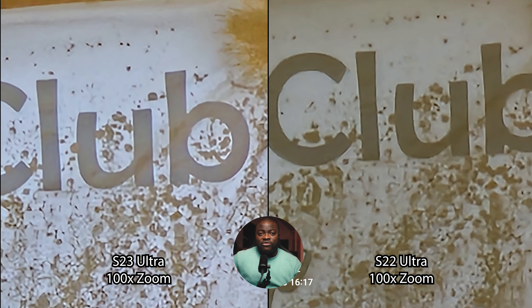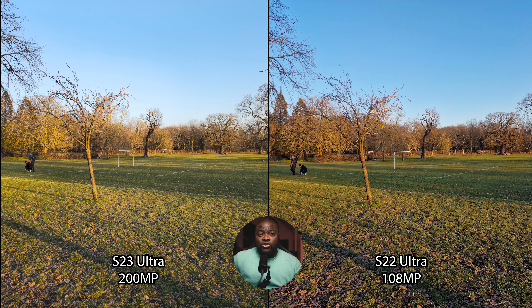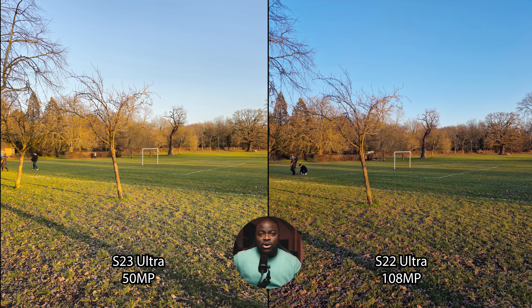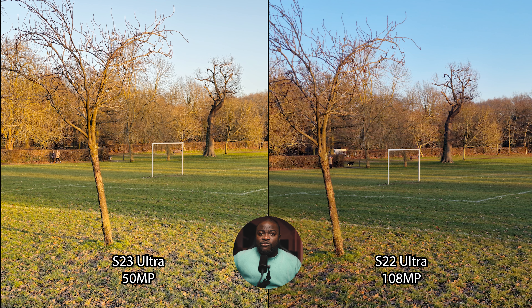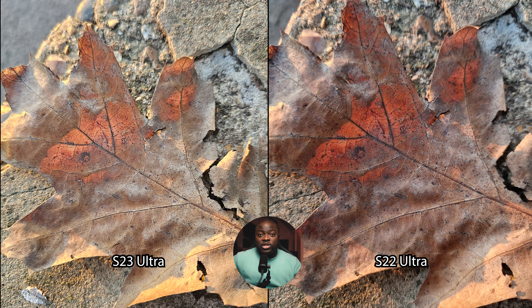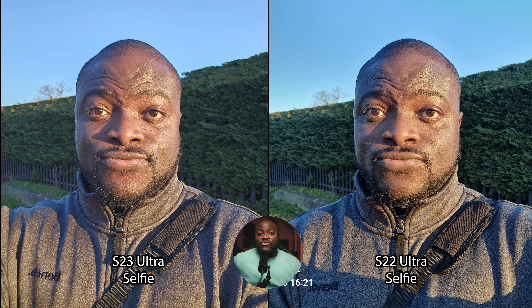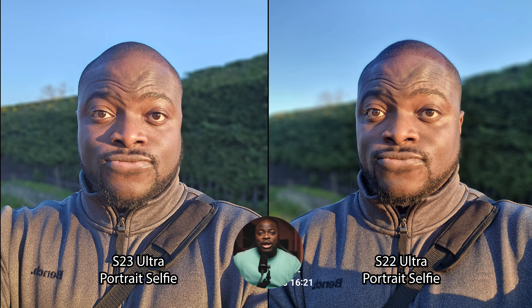Comparing the 200 megapixel and 50 megapixel JPEG shooting modes on the S23 Ultra versus the 108 megapixel on the S22 Ultra: you need to zoom in 200–300% to really see the difference, and it does favor the S23 Ultra even in 50 megapixel mode. Be aware of extra processing time and storage management. Both have a good minimum focusing distance; macro mode works great on both with the S23 Ultra pulling slightly closer. For selfie images in both standard and portrait mode it was very difficult to tell a difference — both have good detail, colors, edge detection, and background blur, with only minor color tone differences in the sky.